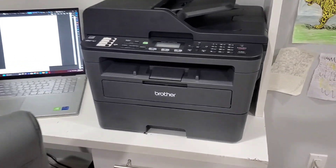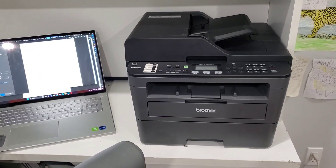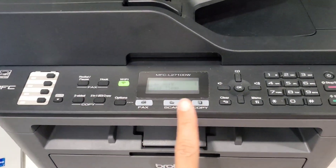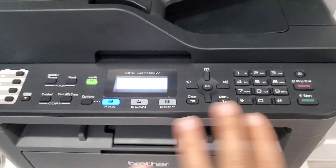This is the Brother printer that we have — it's seriously amazing. We've had it for about three years now. It faxes, scans, copies, anything. Here's the power on button; it does all the stuff.